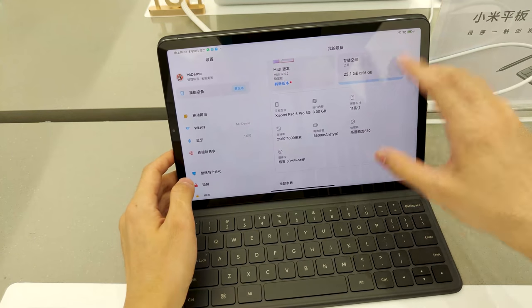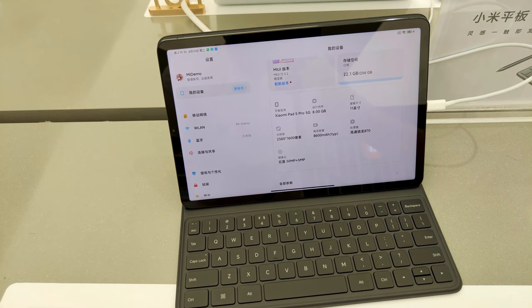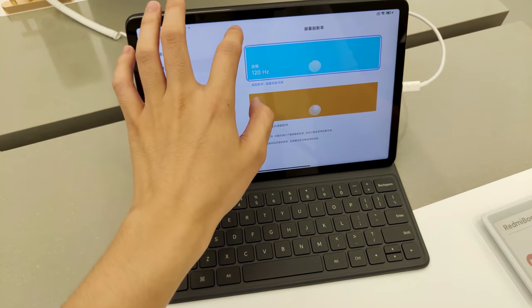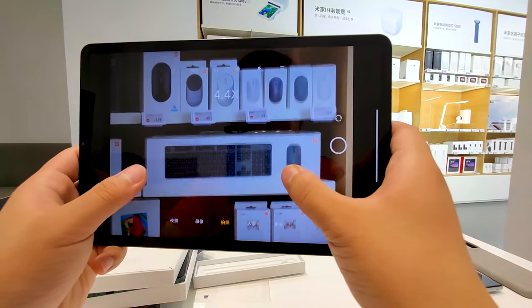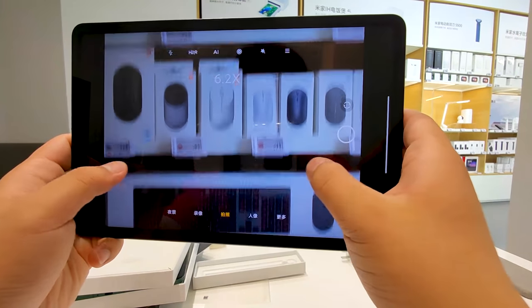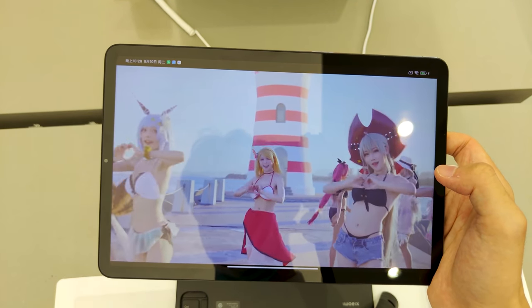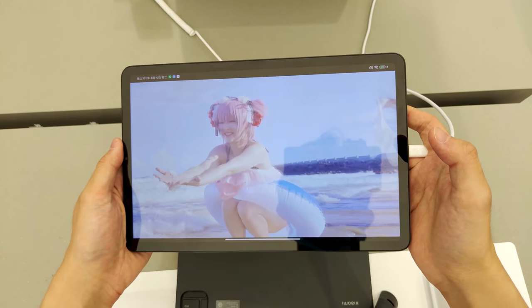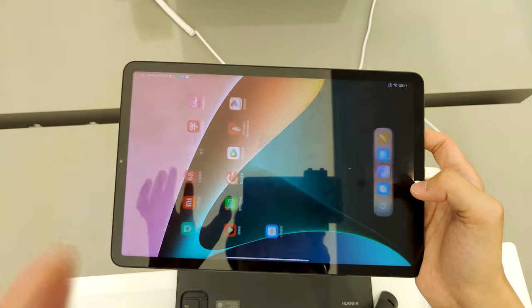The Mi Pad 5 Pro comes with the same 11-inch LCD display with 2560x1600 screen resolution and support for 120Hz refresh rate, HDR10, True Tone, and Dolby Vision. This one has a main 50MP camera with a 13MP second camera. The Mi Pad 5 Pro packs an 8600mAh battery and supports 67W fast charging. It also runs MIUI for Pad.